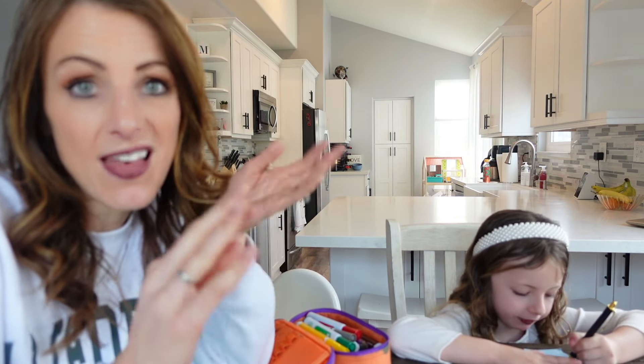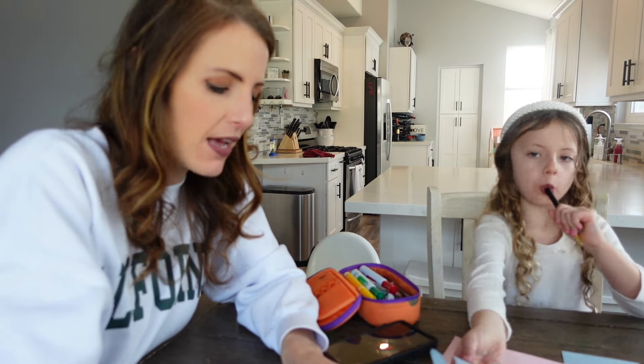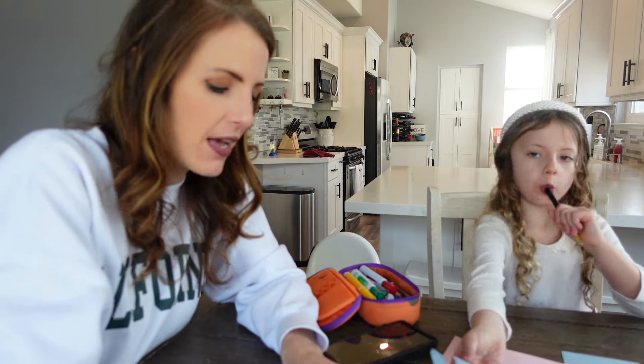I'm realizing this is turning more into a family resolution wreath because I want to add Angie's on here. Angie's only 18 months so there's not a whole lot of resolutions for an 18-month-old, but she has got to get off her bottle — she's obsessed with milk. She's only supposed to have at most 16 ounces a day, so we need to cut down on the milk. I'm going to write down 'cut down on milk and bottles for Angie.'